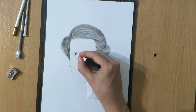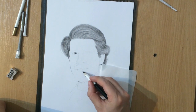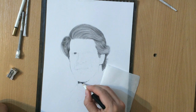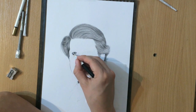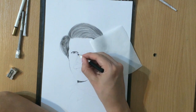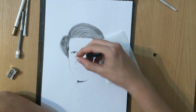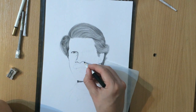Now I'm doing the eyes. In my reference photo the reflection was right in the middle covering most of the pupil, and one of the things I like to do is move the reflection slightly to one side so that we can have that contrast between the pupil, the iris, and the reflection in the eye.